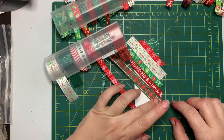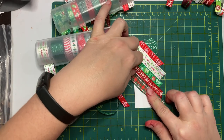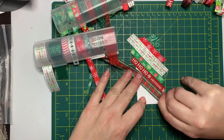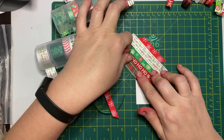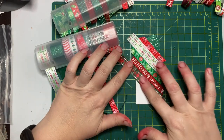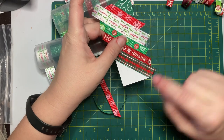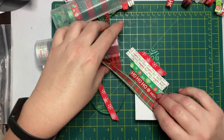You want to make sure that when you place a ribbon down it goes all the way to the edge. I just adjusted one because you don't want to have to try and fill in pieces. Each ribbon needs to go completely from one end to the other when adding your diagonal stripes.